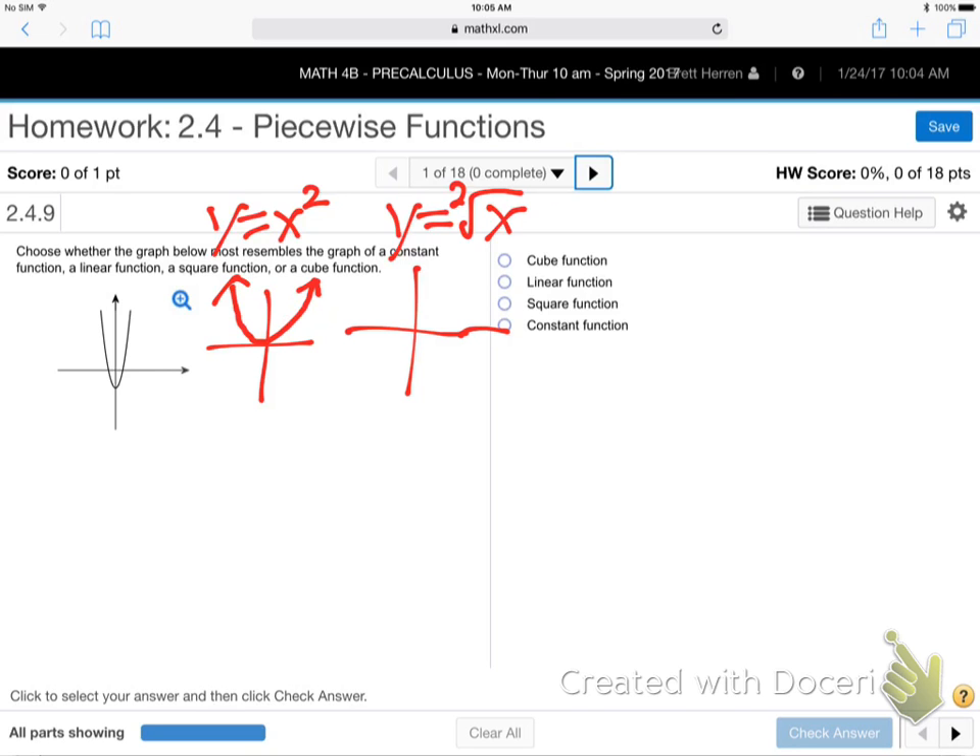I'm doing these side by side: second power, second root. I call the square root graph the 'firework' because it looks like a little firework shooting off. It's the only one that has a stopping point - it just stops, it doesn't go left. It goes like that, shooting off to the right from the origin. That's the square root graph - the only graph that doesn't go both ways.